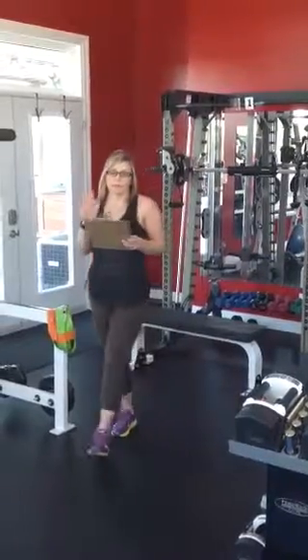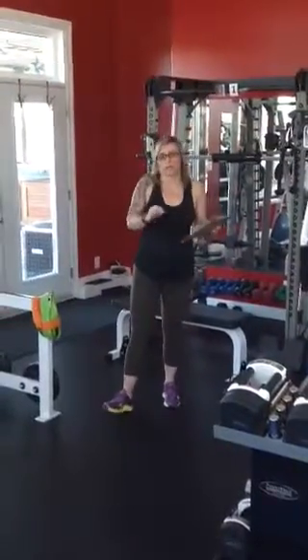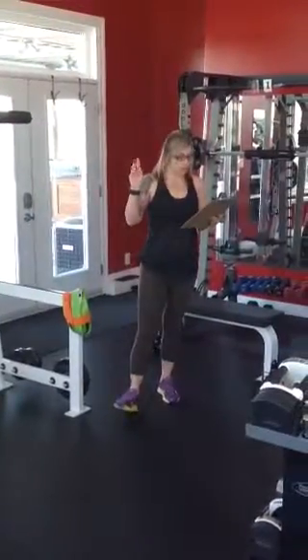Hi ladies, welcome back to another program for Commit to Fit. We're going to get right into it. Each program consists of three workouts: an upper, a lower, and a core cardio. We are starting with lower body today.